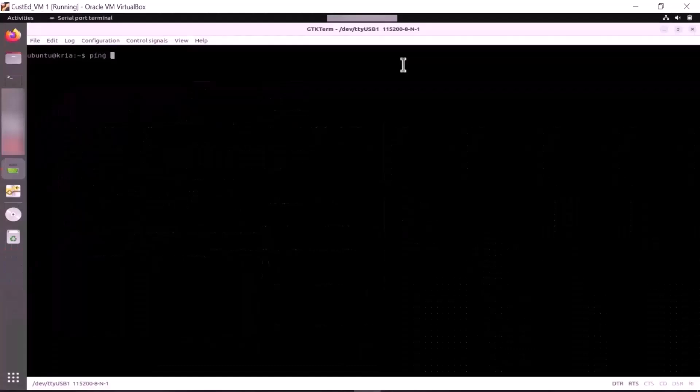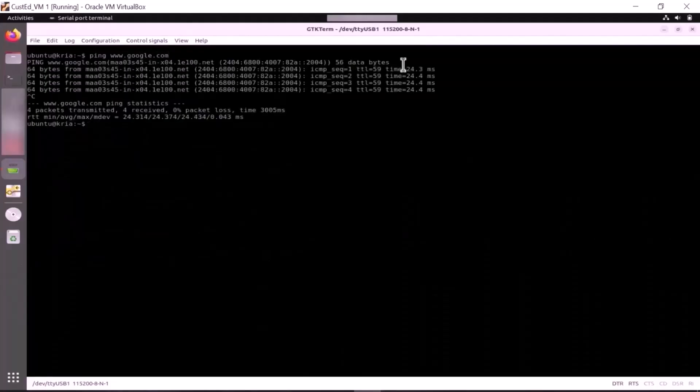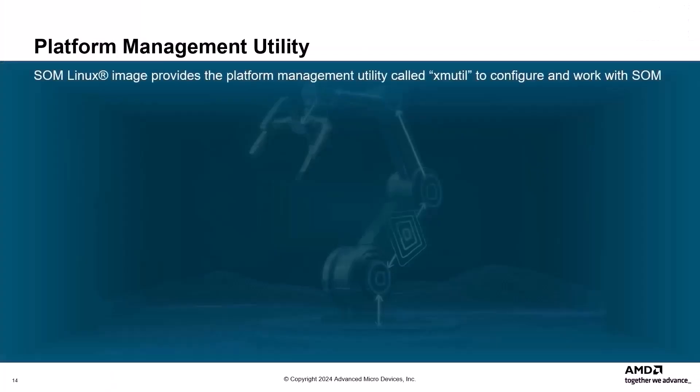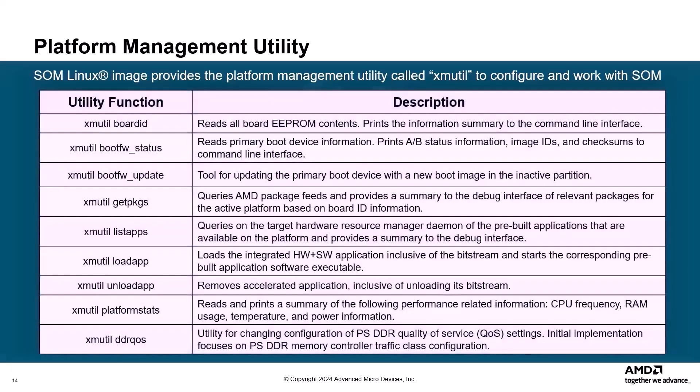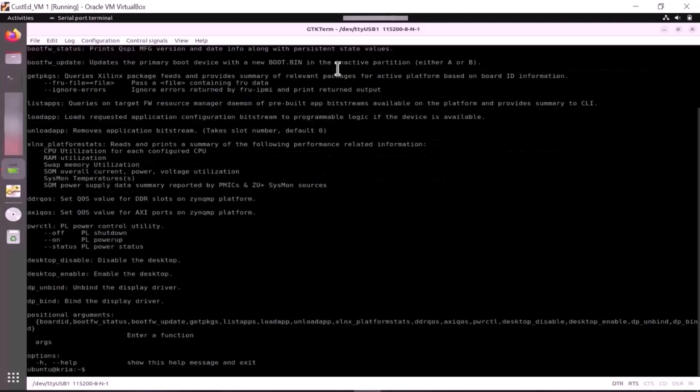Once Ubuntu has booted successfully, verify internet connectivity via ping or DNS lookup to check your network connectivity. The SOM Linux image provides a platform management utility called XMUtil to help you configure and work with the SOM. You can use the -h or help functions with each utility for detailed use instructions. For example, enter the sudo xmutil -h command to see more details about the XMUtil command and its different supported options.